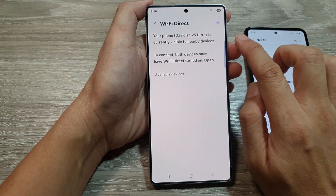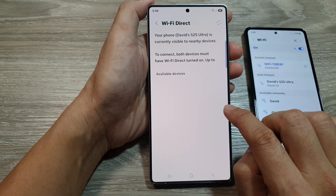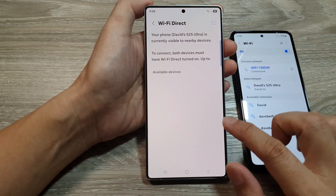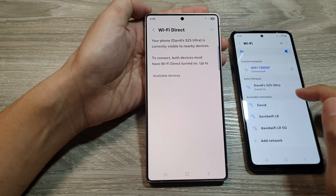When you tap on Wi-Fi Direct, this will put your device into a discoverable mode. So on a different device, it should be able to detect your Wi-Fi Direct, and from there you can tap on it to connect.